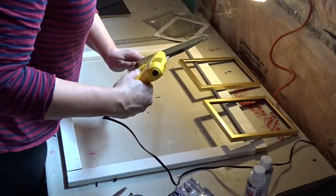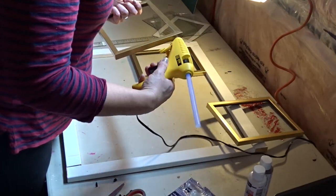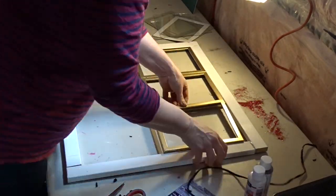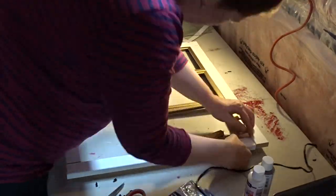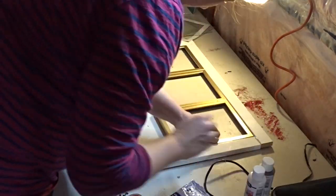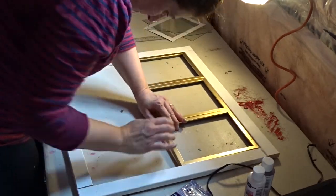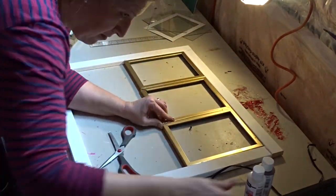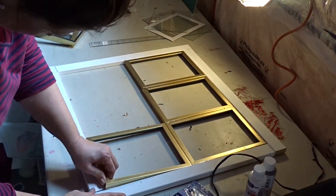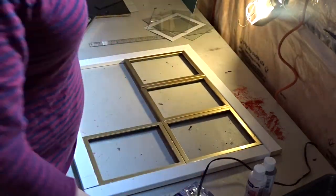Then I start hot gluing the frames. My glue is really really hot — you can see it's kind of smoking as I apply it. I've burned myself several times so I'm being very careful. I hot glue the picture frames all around and do struggle a little bit because they fit fine when I was trying them out, but once I started gluing it was a tighter fit — I ended up making it work anyway.